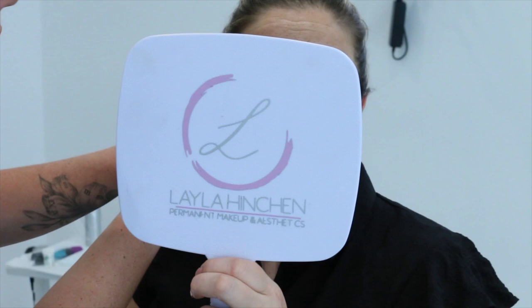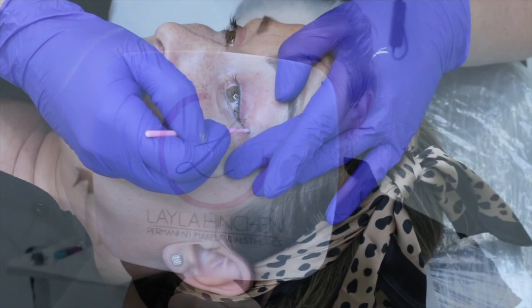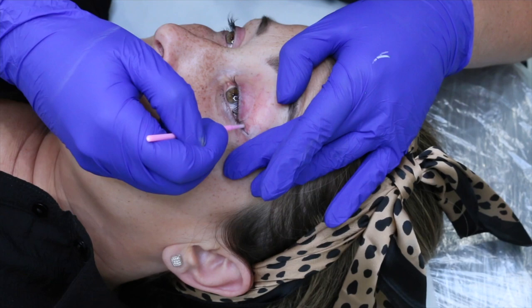Once I'm happy, I always get my client to double-check the placement and make sure she's happy before I lay her down and get ready to start the procedure. Once she lays down, I use a thin micro brush to tidy up and neaten the line.